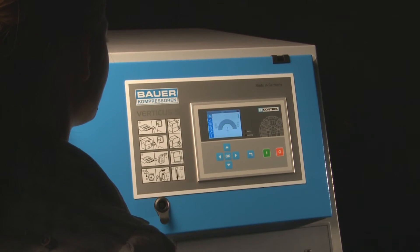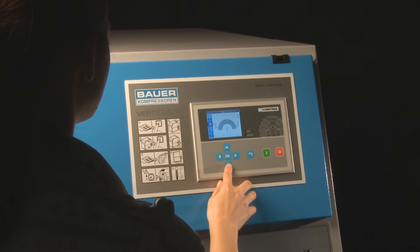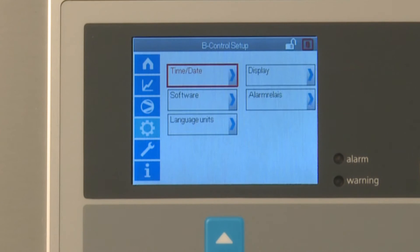For details of further menu items, please see the Bauer operating manual. Depending on your login authorization, you can enter general settings in the B-Control setup menu. These settings include language, parameter units, date and display brightness level.